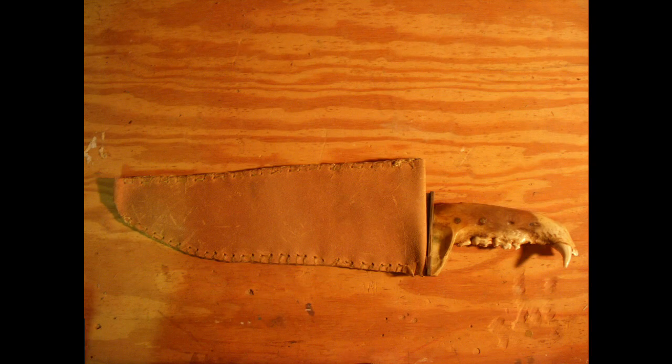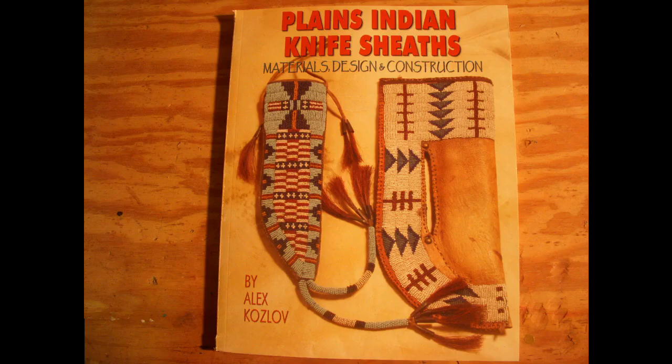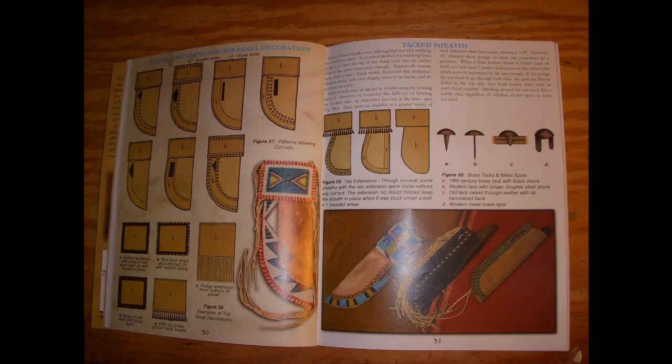Here's the first picture that shows the knife in its original sheath. You can tell it's just a couple pieces of leather with some sinew stitching. Here is the book I used to get the patterns and ideas — it's "Plains Indian Knife Sheaths: Materials, Design and Construction" by Alex Kozlov. The page I looked at was page 31. As you can see on the left-hand side, it's very much the design I chose, with some artistic license.